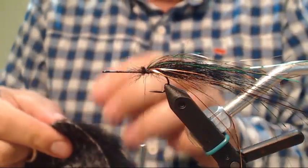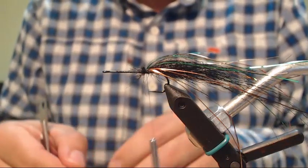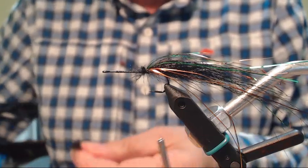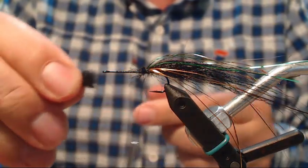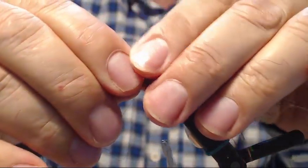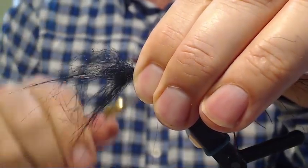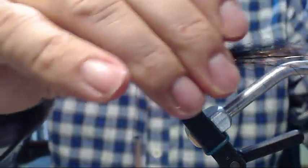Now I'm going to get some more craft fur. We did the tail and now we're going to start building a body for the fly. I'm going to tie this reverse tied — I'm going to push the ends towards the hook point, then secure it with a couple of wraps, and then push back the craft fur. Be careful with that hook — I poked myself there.